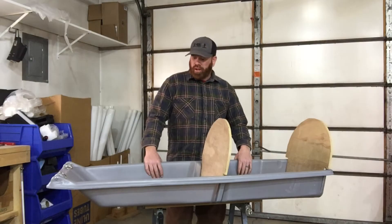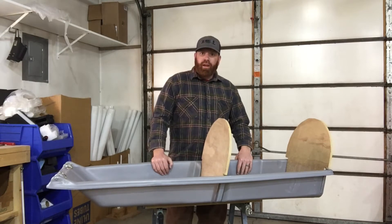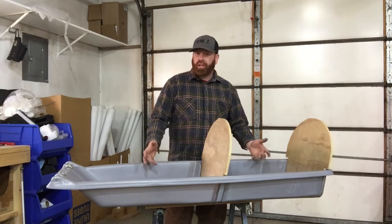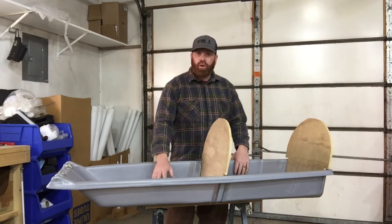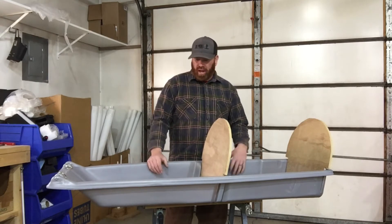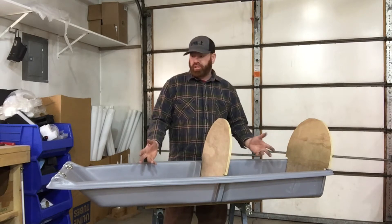Hey, Grant here with SkiPulk.com. I'm standing in front of the Snow Clipper. Every year, every season, we get a lot of questions about pulling kids in pulks. I know that there's a lot of parents out there who want to get their toddlers outside and their younger kids, and the Snow Clipper is a good option for that.